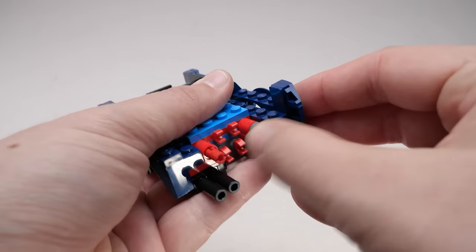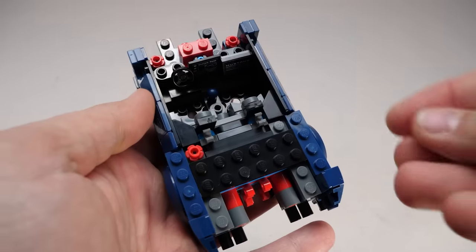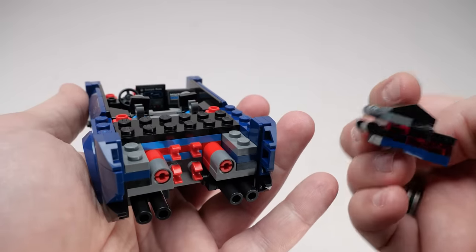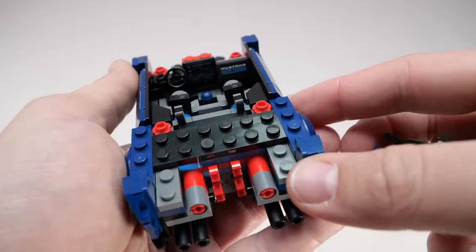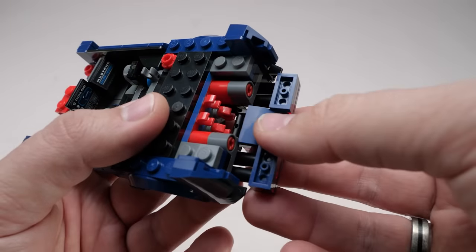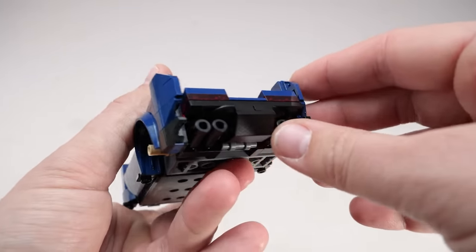The Technic pins aren't done yet - here's another assembly that attaches to them. A few plates, more flowers of course, and here are the taillights with some bars on the other side. These clips are not the same - they are slightly offset from each other. We attach the taillight assembly to the lower ones; it sits at a nice angle, but the real trick is not this one.